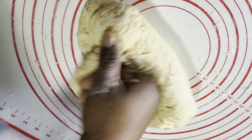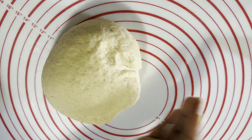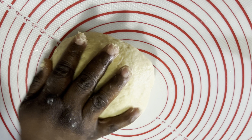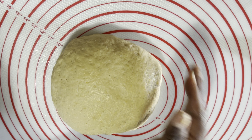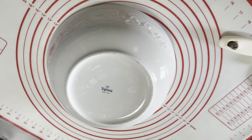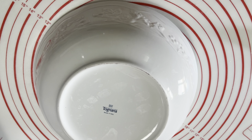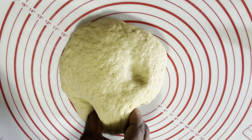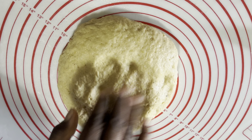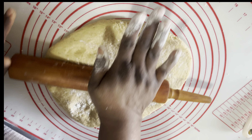I'll work around it to have that non-sticky dough, okay — until my hands are clean. I'm going to work around it gradually, nicely, till I have a non-stick dough. This is it, I have got it done — a nice non-sticky dough, my hands are clean now.